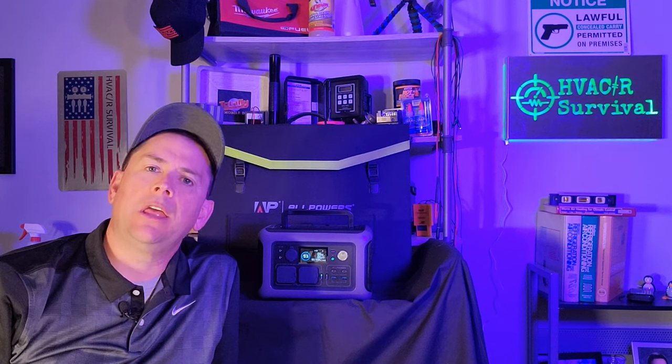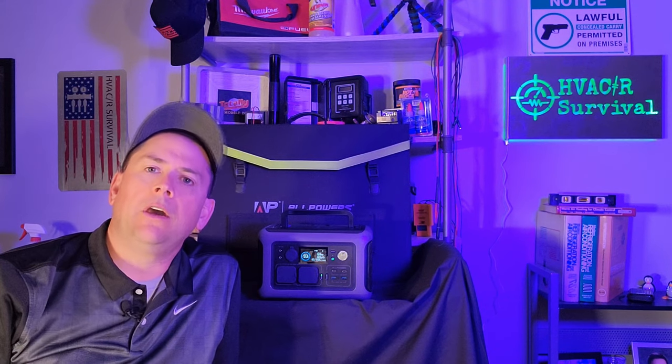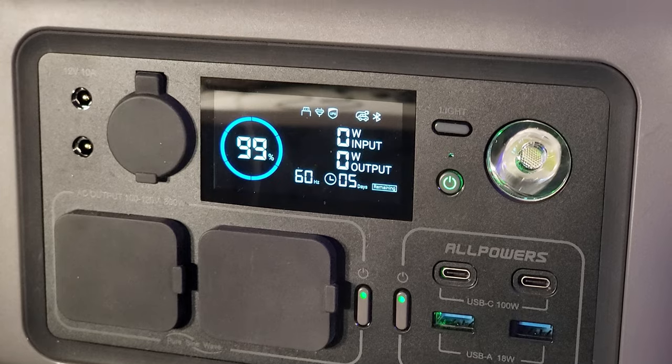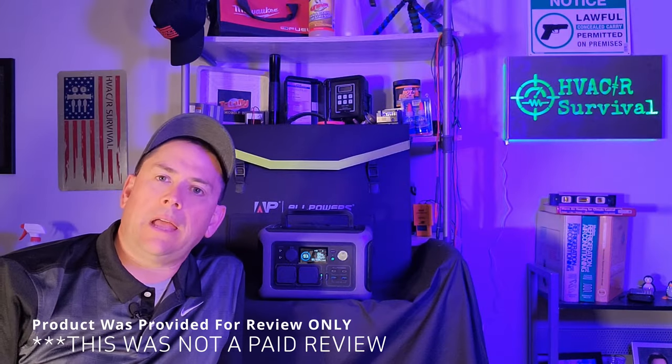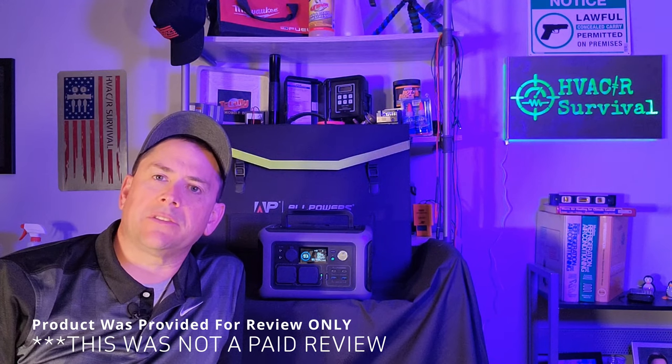Welcome back to the channel guys. My name is Rick. I'm an HVACR technician, which means heating, air conditioning, refrigeration. I also service home standby generators. That's the reason why I've been doing some of these portable power station reviews lately. All Powers reached out to me with the 600 watt R600 series. This is one of their smaller models, which makes it more convenient, lighter, and charges faster because of the smaller battery.